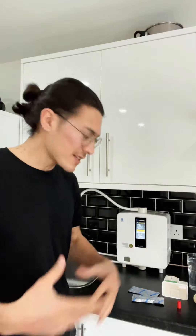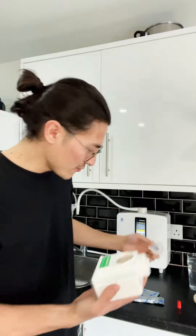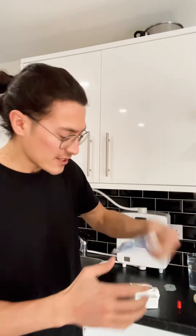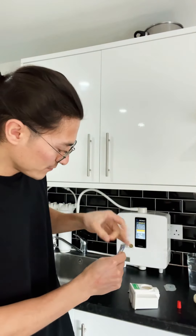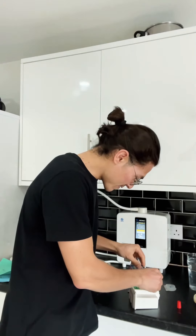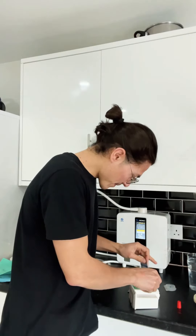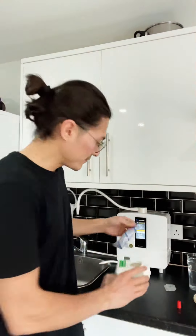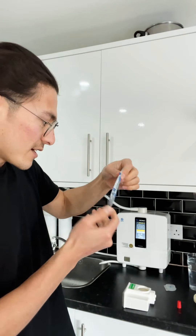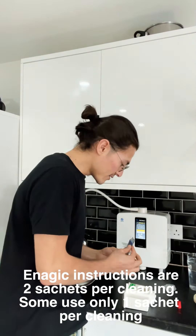It says: pour two packets. You open this by turning to the left — you will see the arrow there. Two sachets. This is the first one. The second one — each one is, I believe, 30 grams. So in total it's 60 grams of citric acid.